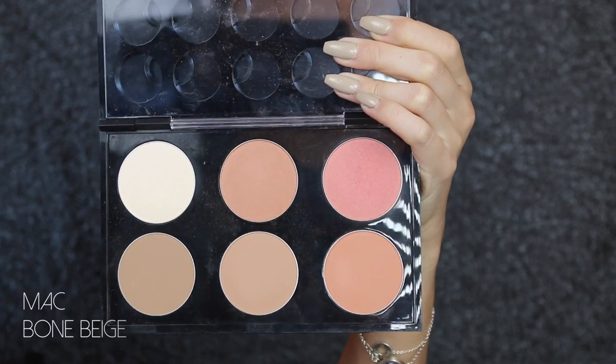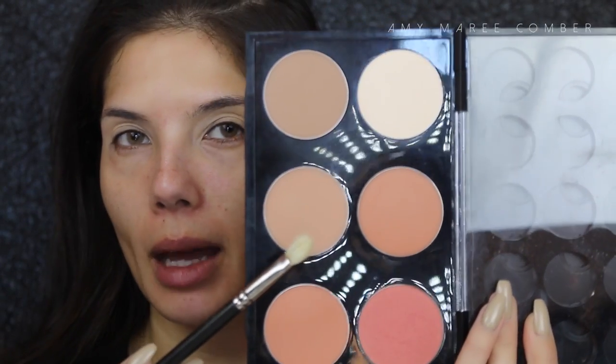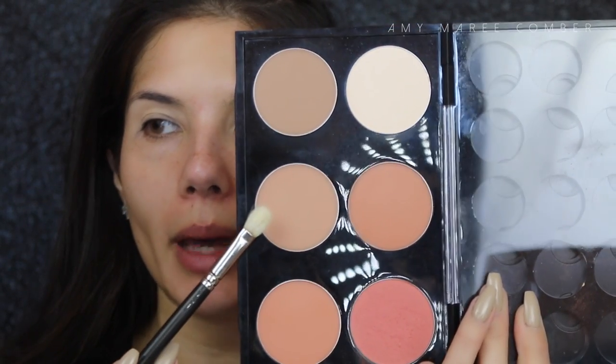For the crease I'm doing something a little different — I'm using a MAC 217 brush with a bronzer color meant for contouring, called Bone Beige from MAC, and just applying it to the crease.